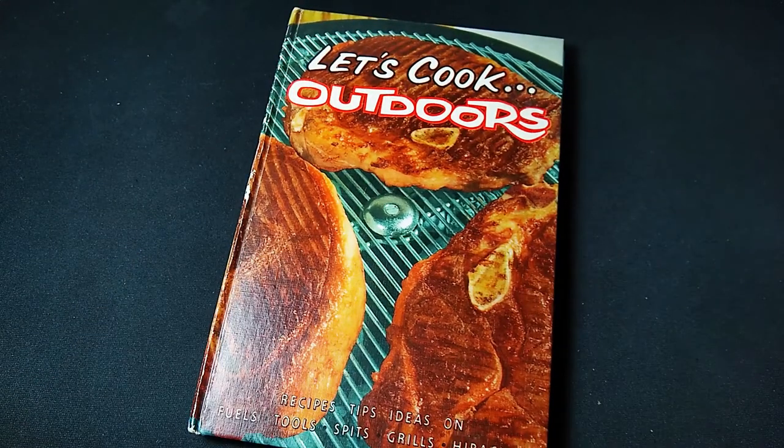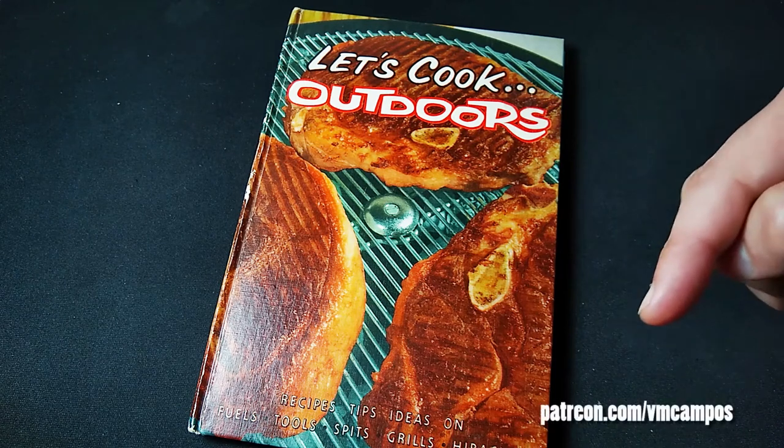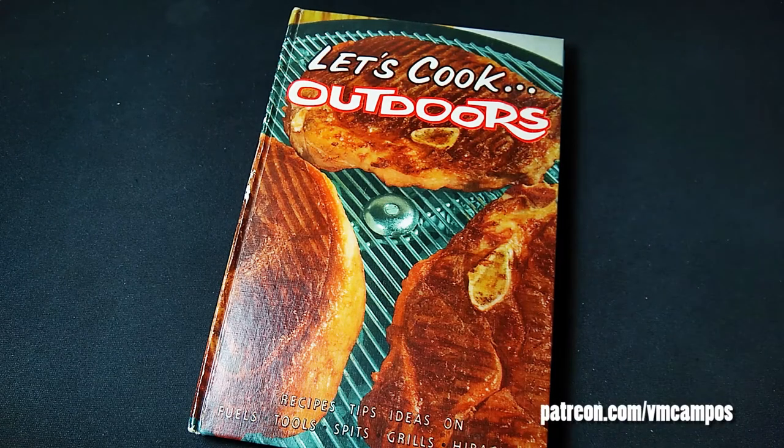Isn't it cool to look at classic vintage stuff and resurrect the old recipes of yore? Do you have any vintage recipes that you'd like to make that you recommend? Tell me about it in the comments. If you liked this video, don't forget to give a thumbs up and maybe even comment, share, ring the bell, battle the minotaur, do all the good stuff — I really appreciate it. If you really like my videos, consider pledging over at Patreon — Patreon.com slash vmcompos. It keeps the channel going, it keeps it funded, it keeps me motivated, and I would totally appreciate it.